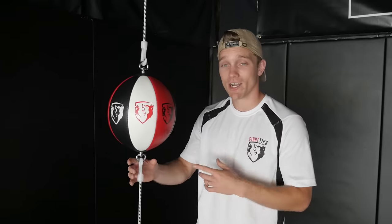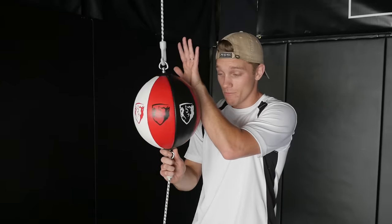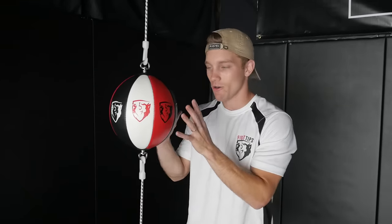What I've noticed with beginners is they tend to overanalyze defense and blocking. They think about the names — parry, shoulder roll, helmet guard, high guard — and they try to do it step by step. When in reality, I'm just trying to stop the strike from hitting its target. I'm putting something in between, whether it's my palm, my glove, my forearm, my elbow, my shoulder. We're just trying to stop our opponent's strike from landing on its target.